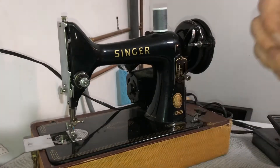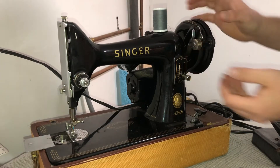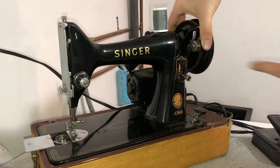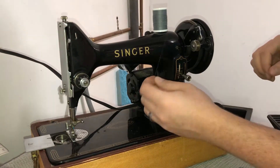Then you'll notice on the bobbin winder there's a little tab, and that's going to go into the little hole right there — there's one on each side. We're going to place that on our winder, and then you're going to push your winder against the wheel until it clicks like that.